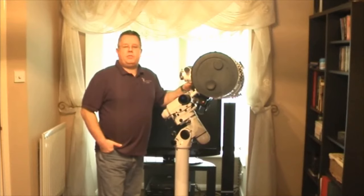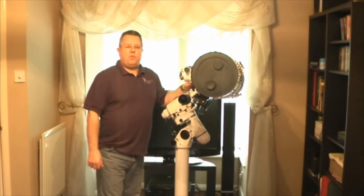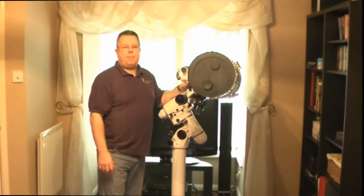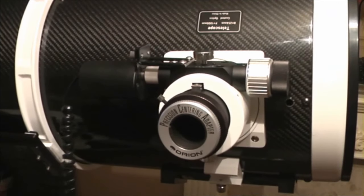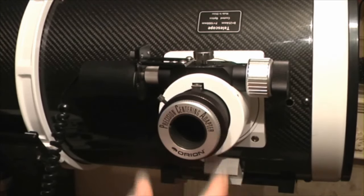We've now got the scope in the mount, which just makes everything a little bit easier for moving around and looking at various bits and pieces. I'm going to start off with a very simple mod that I think is absolutely indispensable, and that's at the focuser end. The first thing you may notice is this — we've introduced this in previous videos — it's the Orion Precision Centering Adapter.